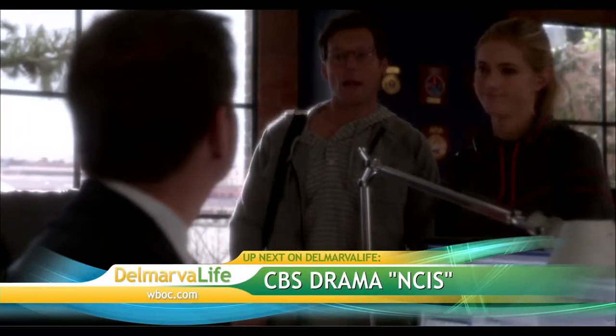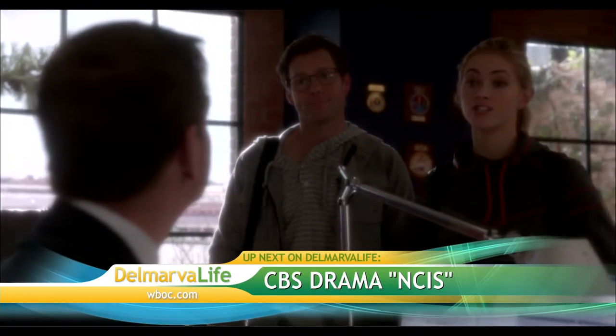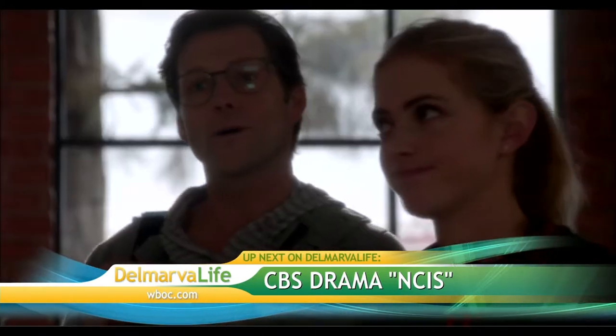CBS's drama NCIS — after the break, we hear what the cast is looking forward to in tonight's exciting season finale. Delmarva Life will be right back.